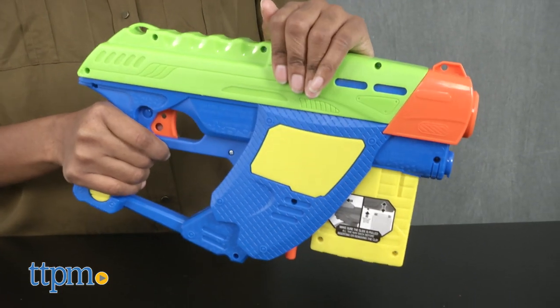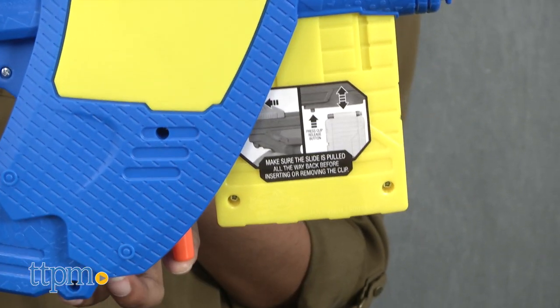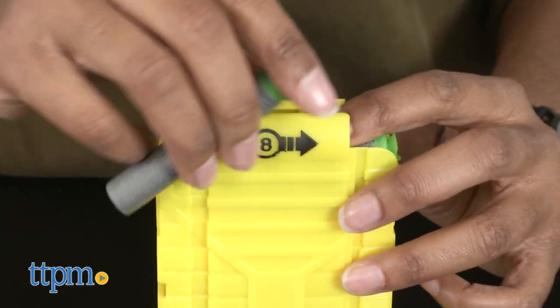To get started, pull the slide all the way back. Press the clip release button to remove the clip and load the darts.